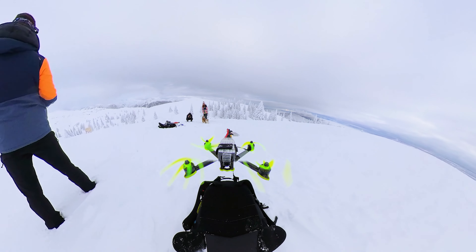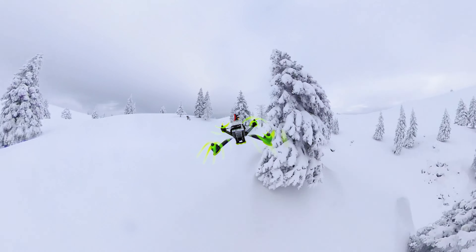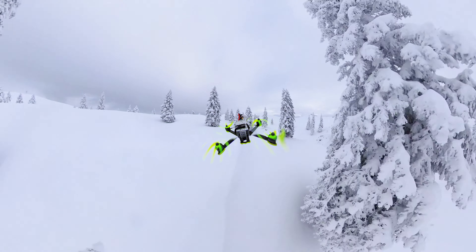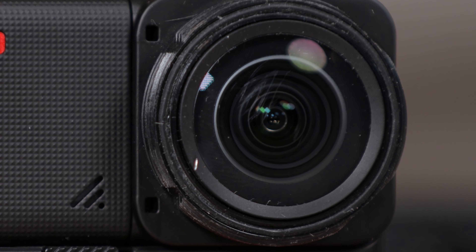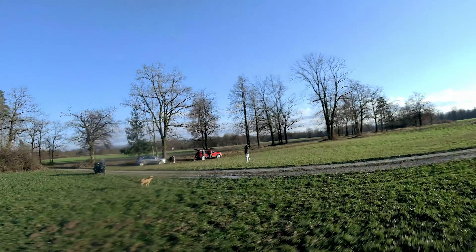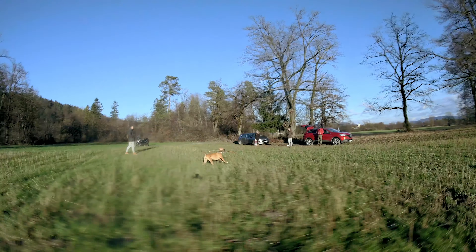Filming this review didn't go as planned. Insta360 sent me this camera to test how it performs on an FPV drone, and I crashed it on my first flight and scratched the 1-inch matte lens. This is why you'll see a blurry spot in a few shots depending on the background. In my defense, it was a technical error on the drone, so not my fault.